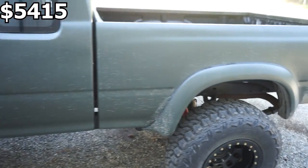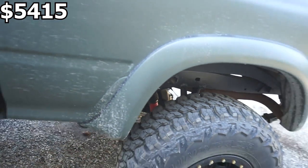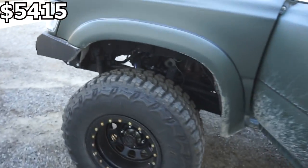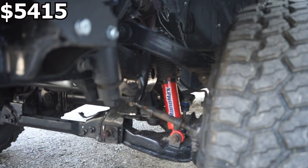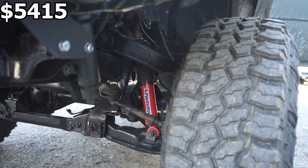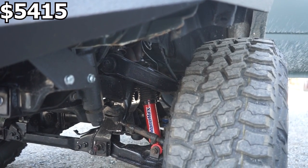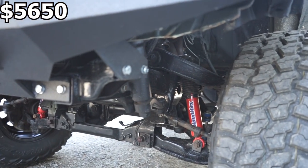I also did new shocks, front and rear. These are the KYB Monomax — you can see the red shock there coming up front. They're a very, very good shock. They ride really nice, they're not super stiff like the Bilsteins, and they're very reasonable. I paid $235 for shocks all the way around.